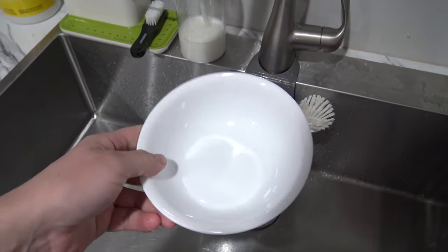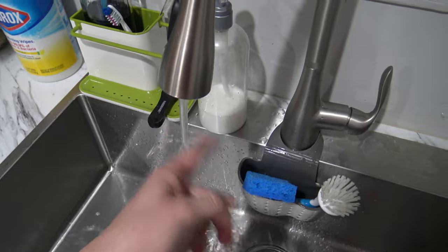All you need is a bowl, some tap water, and some type of cloth.